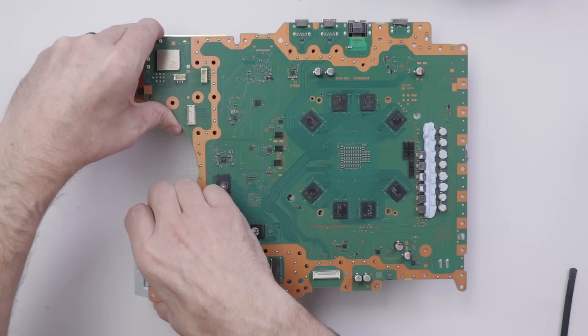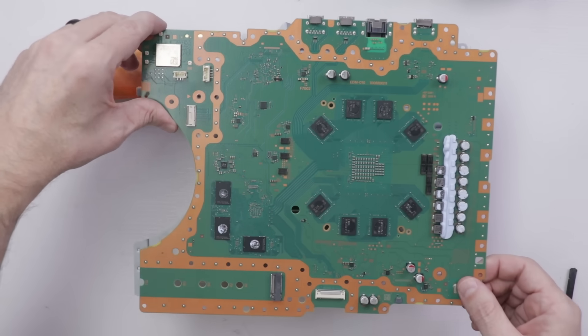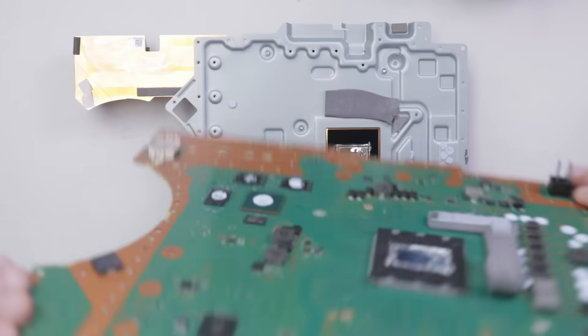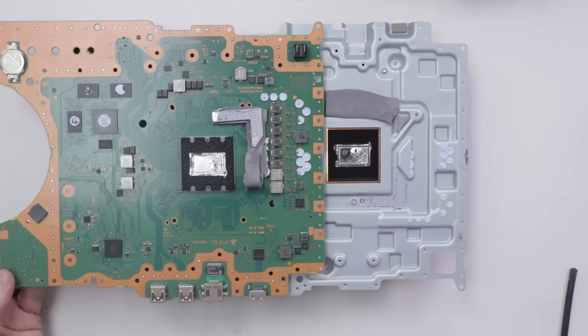Lifting very slowly. I can feel the tension ease up as I lift. Now it's separated, and now I'm going to flip it. And you can see all of the liquid metal stayed right where it's supposed to.